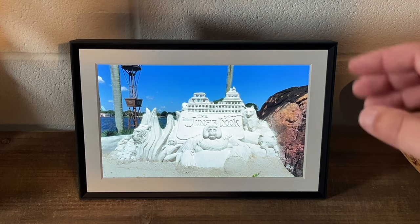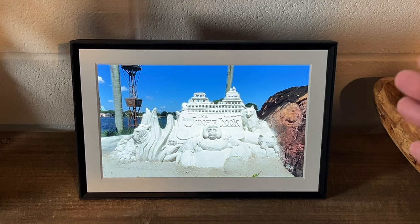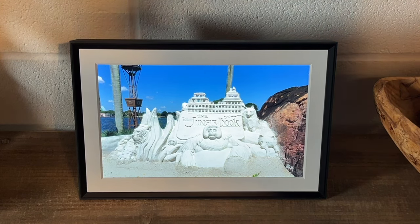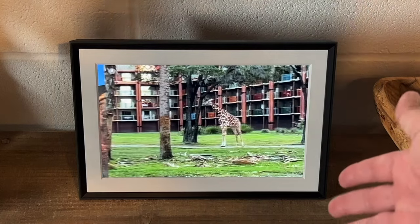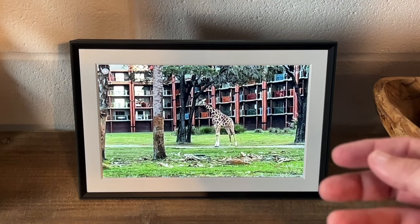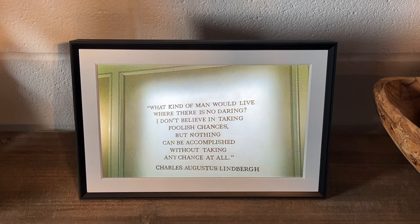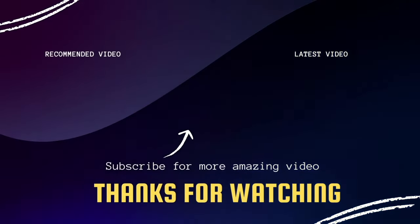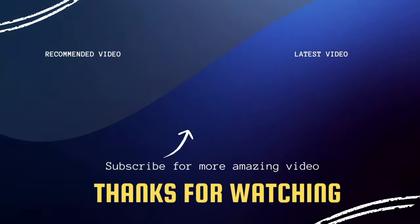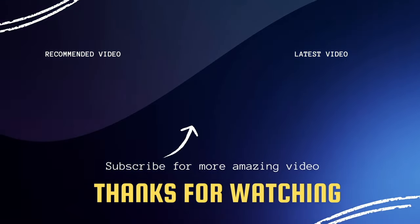They do have different sizes — this is the 10.1-inch. They do have a bigger one, I believe it's like a 15-inch. But for a regular tabletop, I think this size is plenty big enough. I think this is a great gift item idea and a good option if you're in the market for a digital photo frame. I give this one two thumbs up. Hopefully this video was helpful in helping you decide if this is the frame for you. If it was, click a thumbs up, subscribe to my channel — I make tech videos all the time and I'd love to have you back.